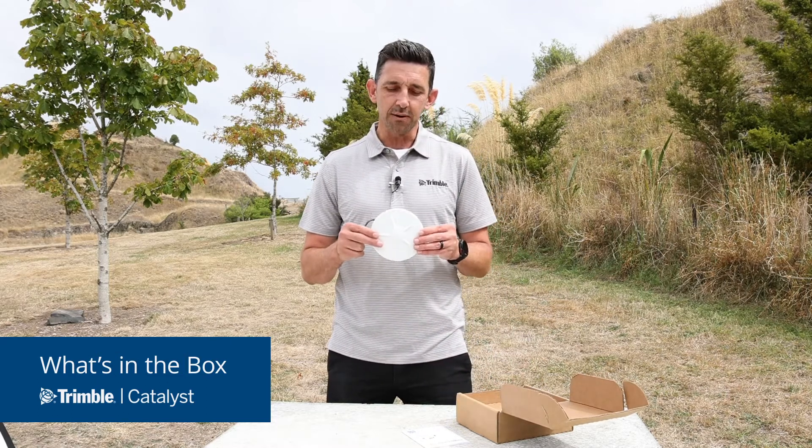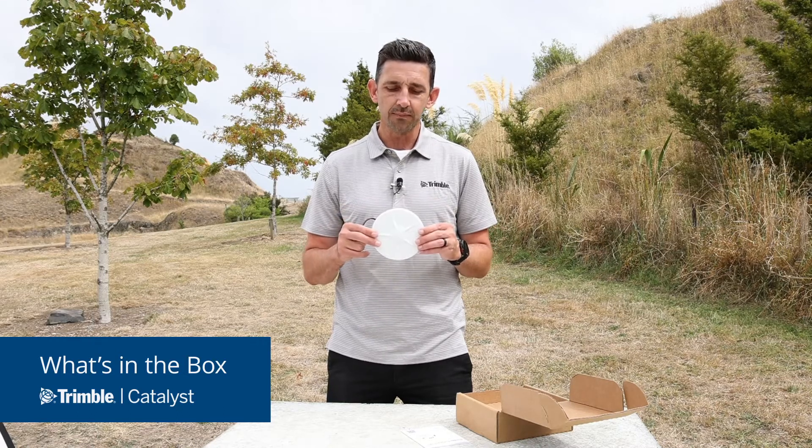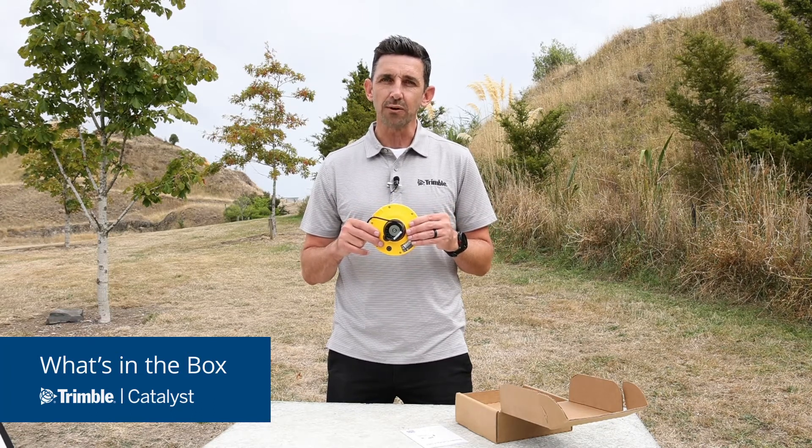The DA2 receiver sits at the top of the box, and the first thing you'll notice is just how small and lightweight the receiver is. At the bottom of the receiver is a black push-fit mount, which allows you to easily attach the antenna to any survey rod or accessory.